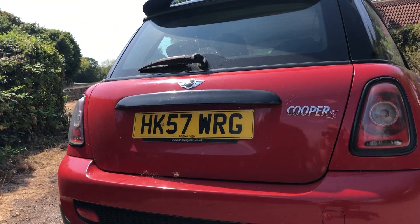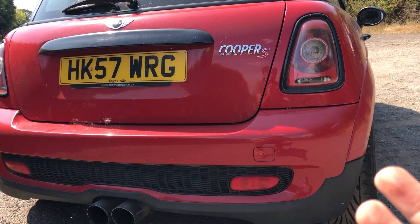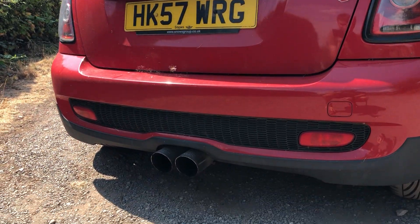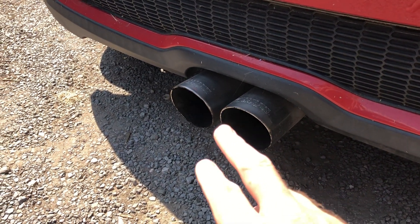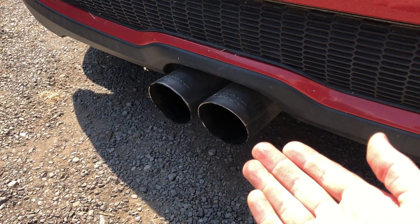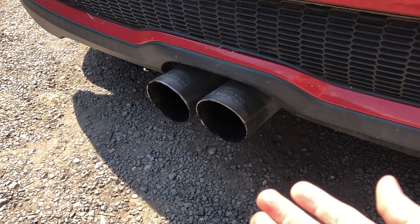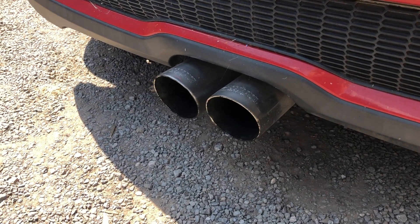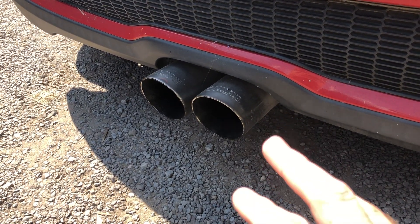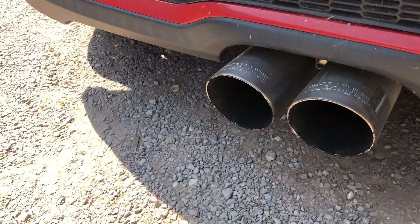On the boot strip I was planning on putting a GT wing on but I'm not sure I'll do that now. The highlight at the back is the Scorpion non-resonated cat-back exhaust. That has honestly made the car so much nicer to drive — it sounds incredible with nice pops, bangs, and crackles. I was planning on adding sports cats as well but I'm not sure now. Honestly this exhaust absolutely makes the car.